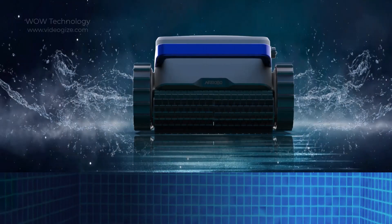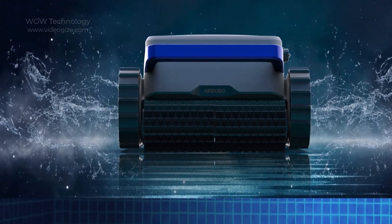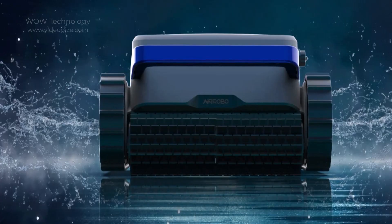The AirRobo PC100 is equipped with three brushless drive motors and tracks. It is capable of scrubbing your pool's floor, wall, and even waterline via high-accuracy motion sensors and self-developed robust algorithms.